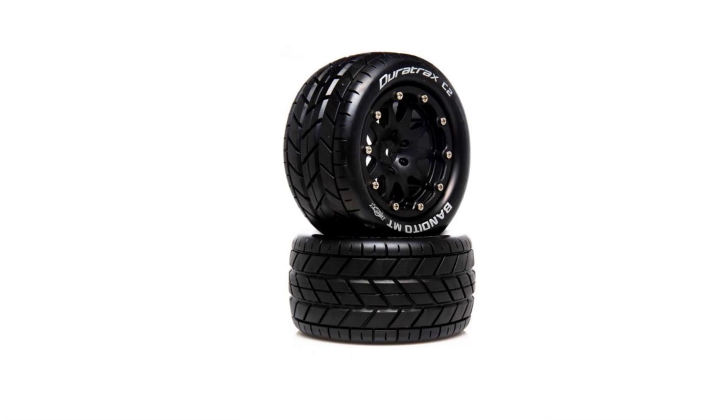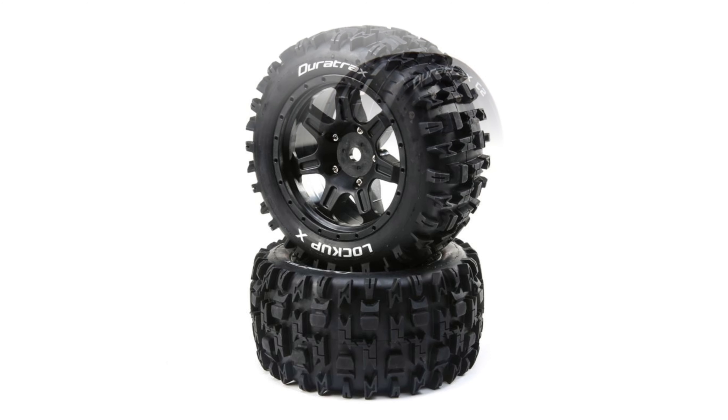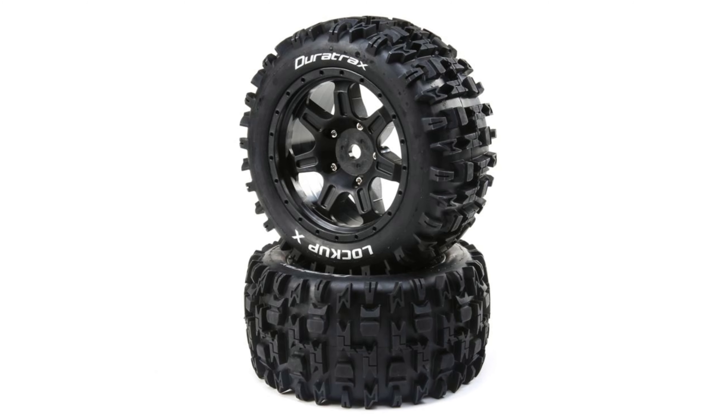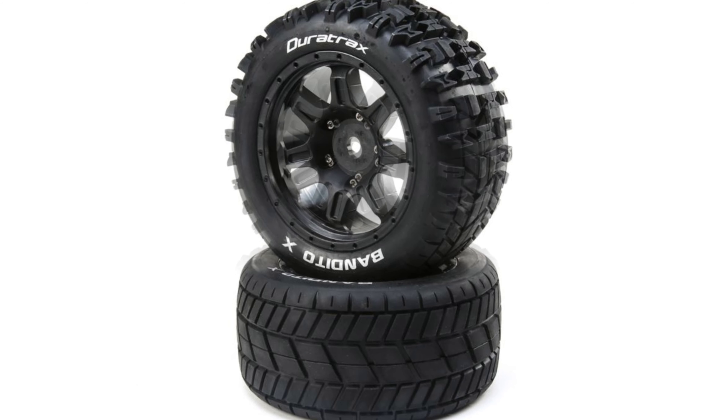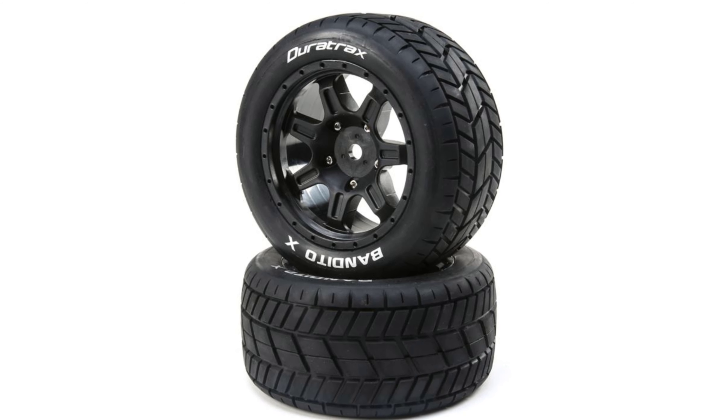They'll also be doing monster truck tires and wheels as well, and hopefully they'll get into doing their 8th scale ones too, because that'll be great — especially for their 8th scale Banditos, because those balloon like crazy.